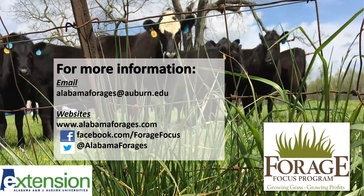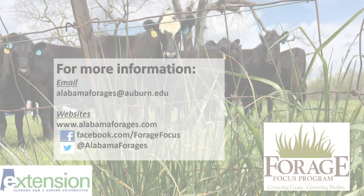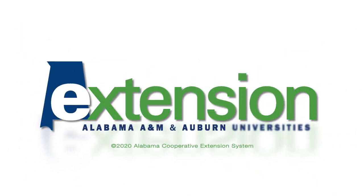For any questions about alfalfa or other forages, please contact us at alabamaforages@auburn.edu. We can also be reached at alabamaforages.com or through our Facebook and Twitter accounts.